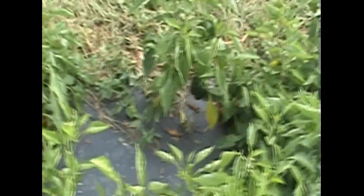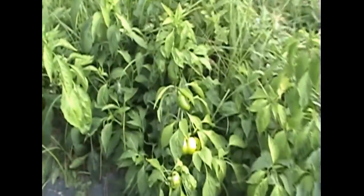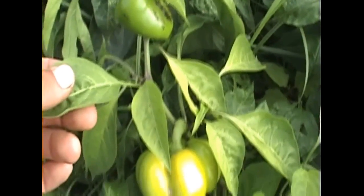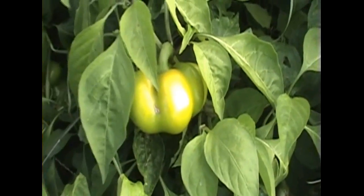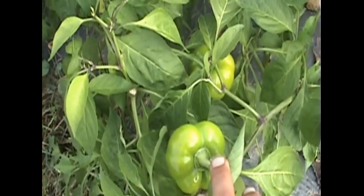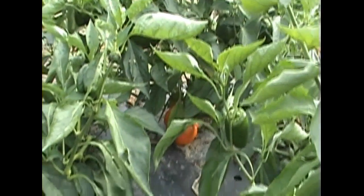Those are more orange bells in here. And there's some mini red bells. You can see one that's starting to ripen. A couple more nice green ones here. There's an orange bell that's ripening too.